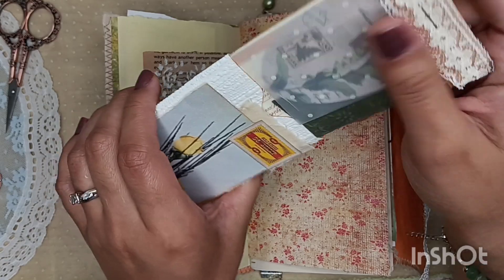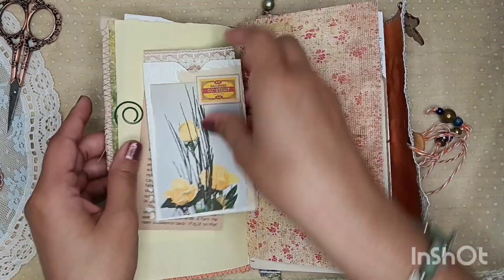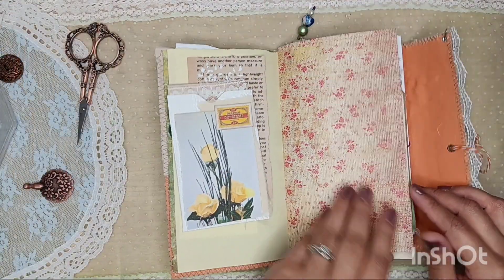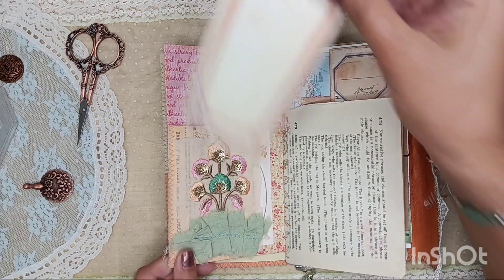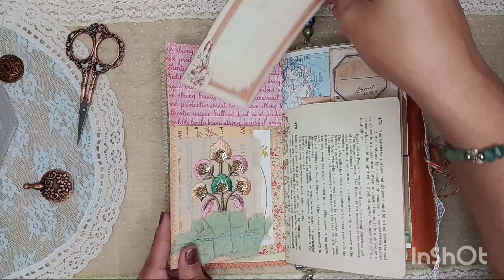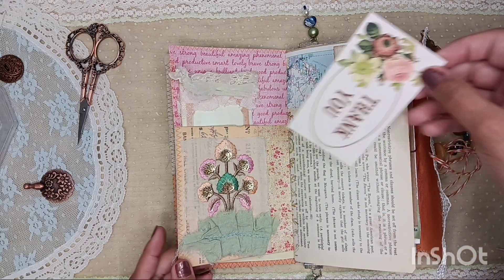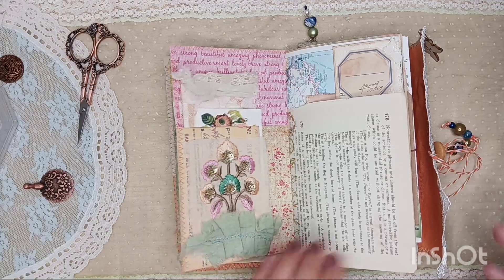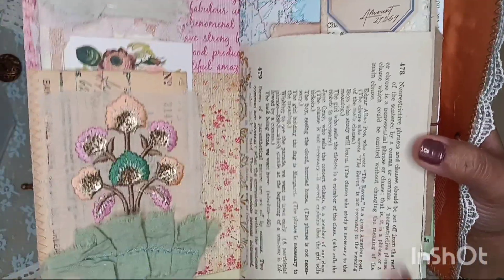That kit just kept going and going — you get a lot in that kit and whoever ends up getting it, they're going to have a lot of fun playing with it. Moving right along, we have some scrapbooking paper, Diane's kit once again. I just did a little bit of scraps there. Very pretty. Her kit again right here — tuck some fun ephemera. And there's that beautiful sari silk again. I used it quite a bit in this journal. And then I did a little bit of stenciling there.